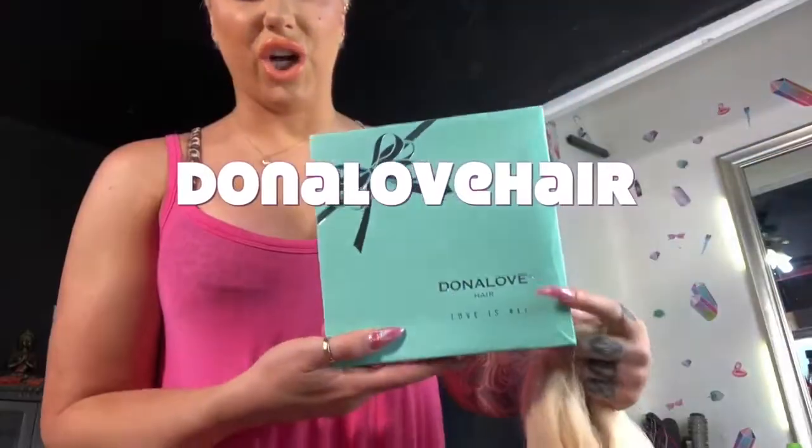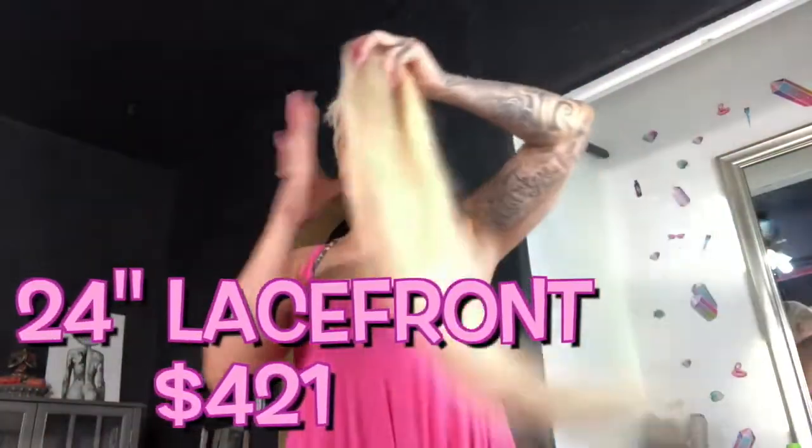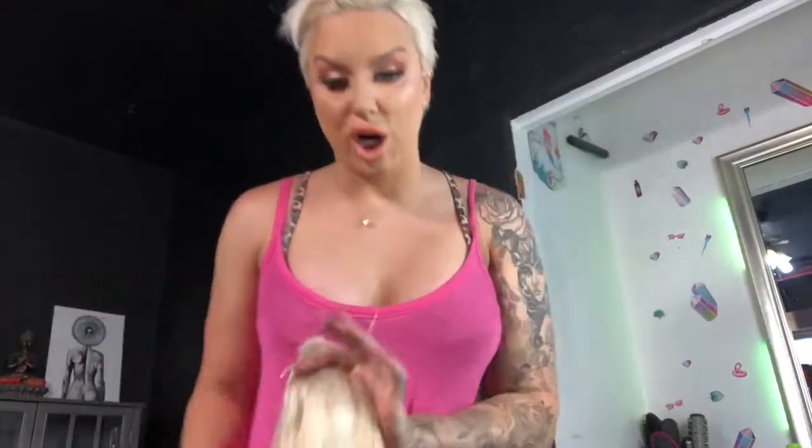Okay guys, today we are doing the pink wig. I'm so excited! We have a Donna Lovehair wig and it is super super long — it's like a yellow blonde color — and we are going to transform her into a beautiful cotton candy pink. I wore this already like three times, so that's why she's not looking as fresh as when she comes straight out of the box.